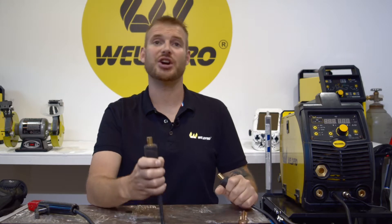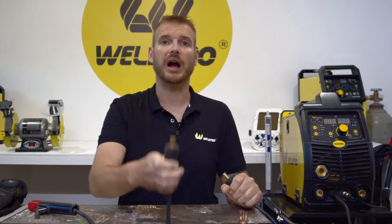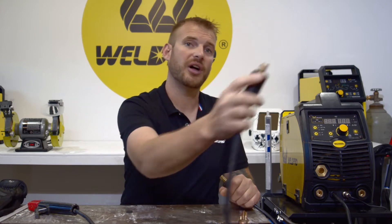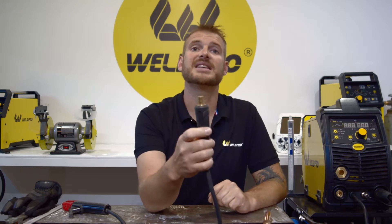If you haven't done so already, we're going to go ahead and connect our stinger and our ground clamp to our MIG200. We want to be running DC electrode positive polarity for the type of stick welding electrode we have. Therefore, I'm going to take the lug from my stinger and put this into the positive terminal on the front of the MIG200. Be sure to secure this with a slight clockwise turn.